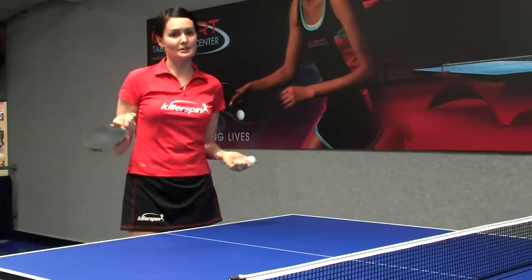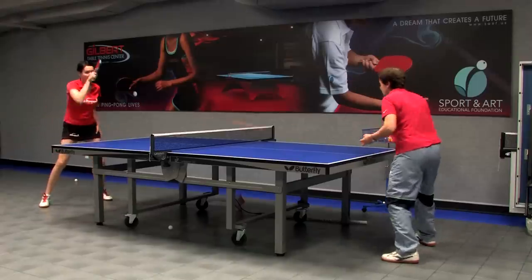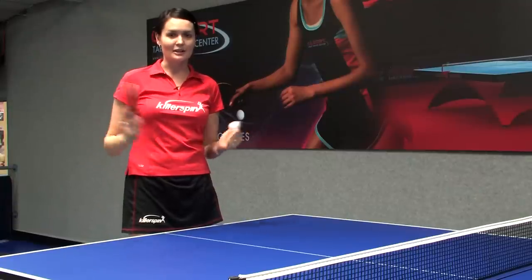I'm Ellie from Gilbert Table Tennis Center and today I showed you how to perform the forehand spin stroke in table tennis. Good luck playing!